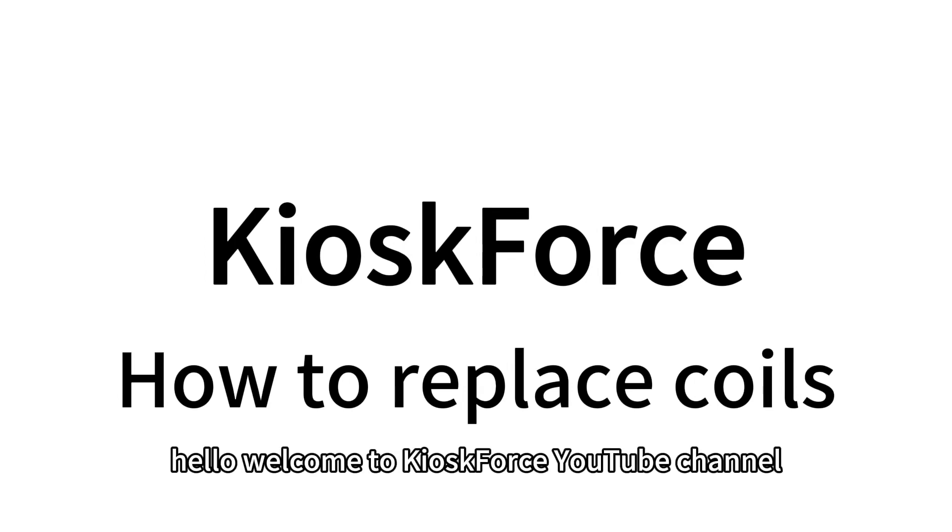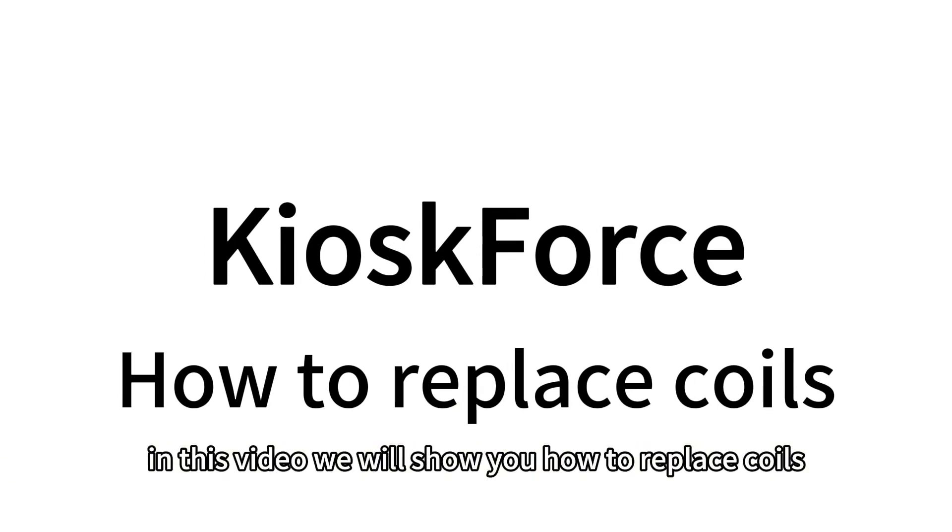Hello, welcome to Kiosk4's YouTube channel. In this video, we will show you how to replace coils.